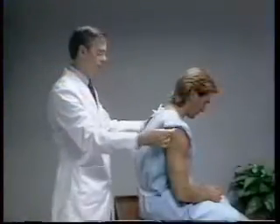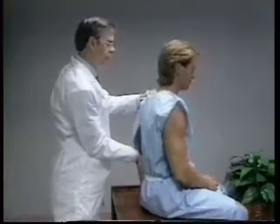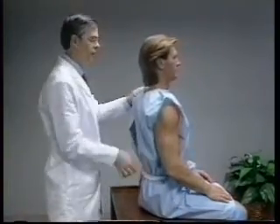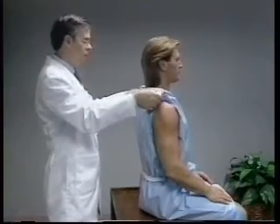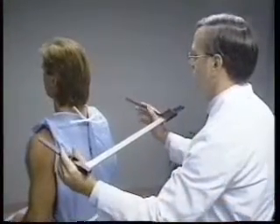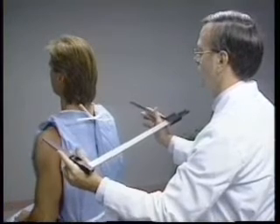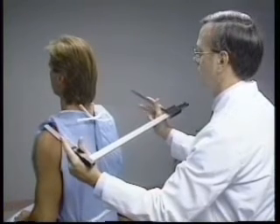For the biacromial breadth measurement, the subject sits upright with a noticeable curvature in the lower back. The shoulders are relaxed with the hands resting on the lap. The technician stands behind the subject. The shaft of the broad blade caliper rests at the base of the thumb and index finger of both hands.